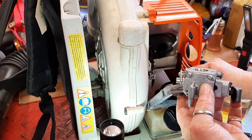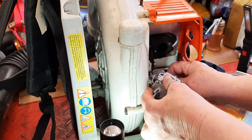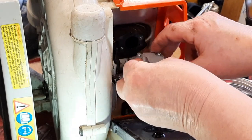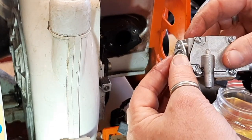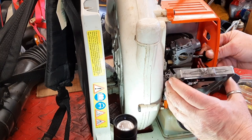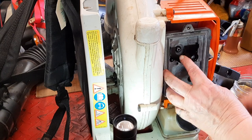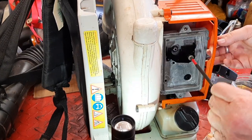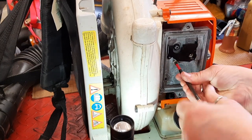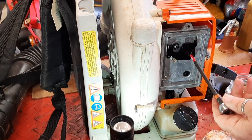Going to fit the fuel line and throttle cable on the carb. Fuel line with its little clamp. Then fit the throttle — there's a round side and a flat side — put that round side right on there. Pull it by the choke. Put that down there. Line up these screws and tighten all that down.